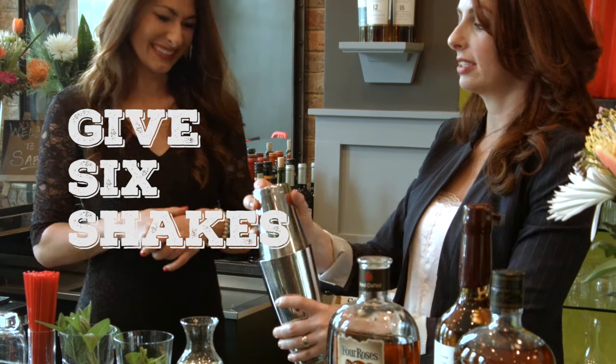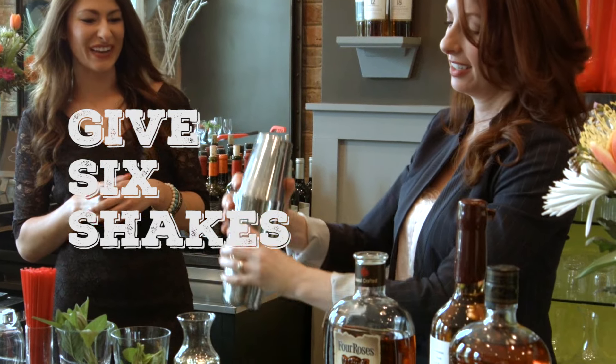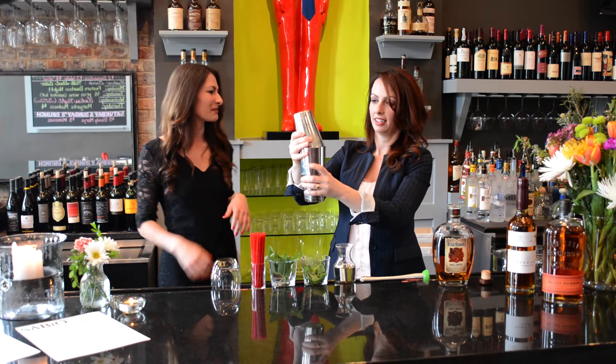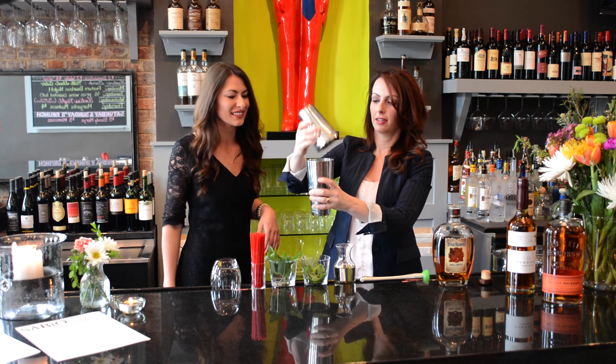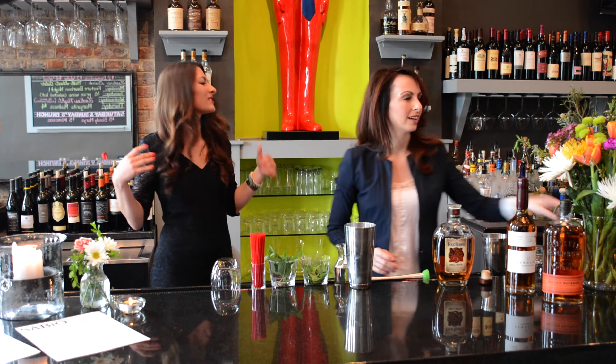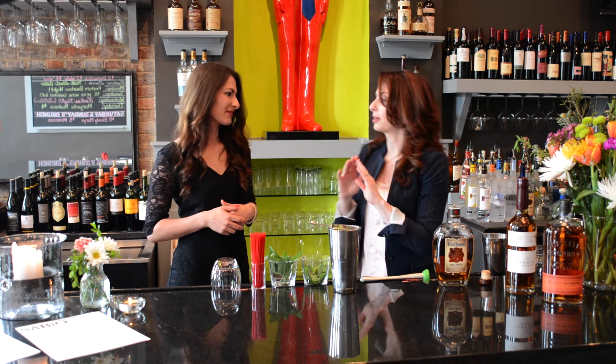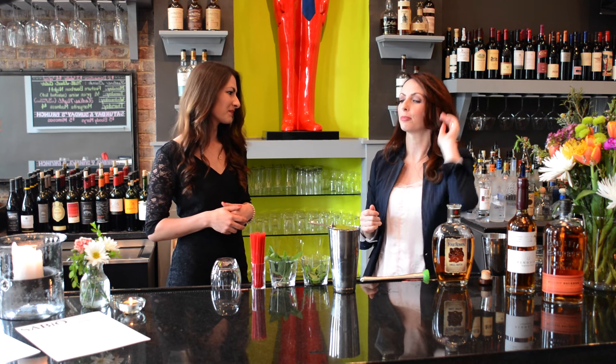We're going to shake this about six shakes, nice and hard — again, not too hard so as not to bruise the mint. So do you guys make a lot of bourbon cocktails here at Savio? I know you're known for your bourbon selection. We do — a lot of people just come in and want bourbon. We're doing Manhattans and old fashioneds.